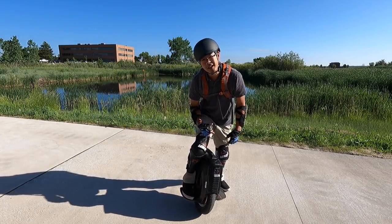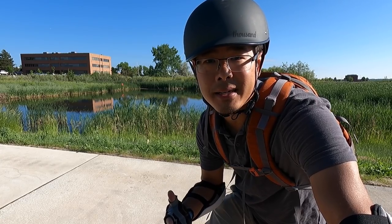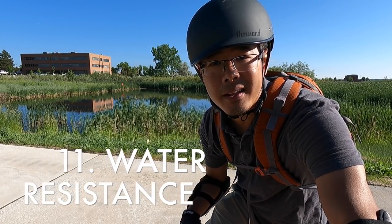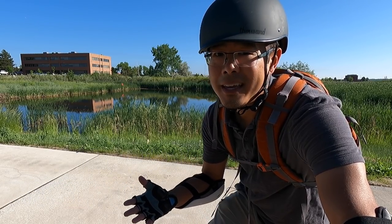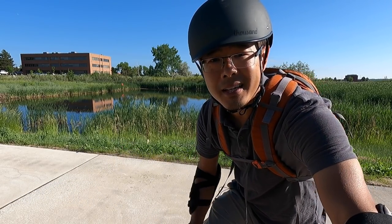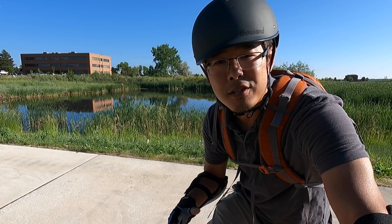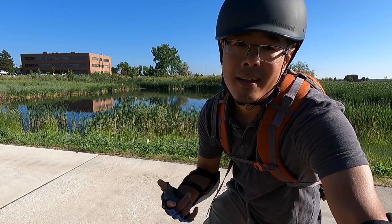The next thing I like about this wheel is its IPX certification — IPX5 for the body, IPX6 for the wheel. This is great for a commuter wheel because if you're commuting, you can't dictate what the weather is going to be like, so the roads might be a little wet. Knowing that this has IPX certification for water resistance gives me a little bit of peace of mind.